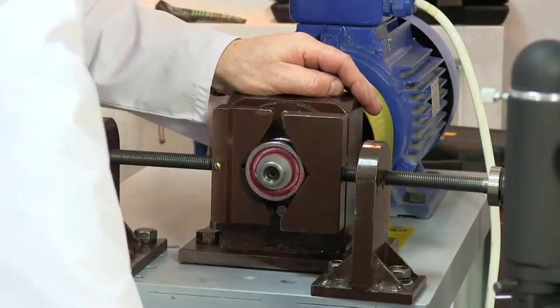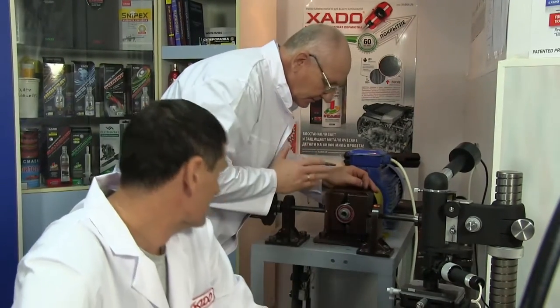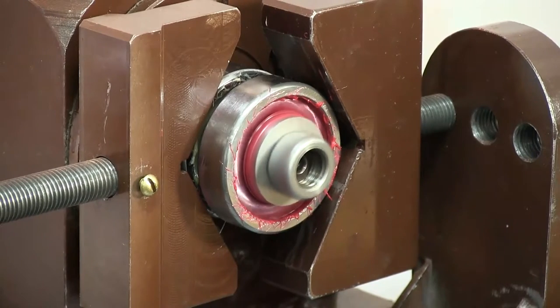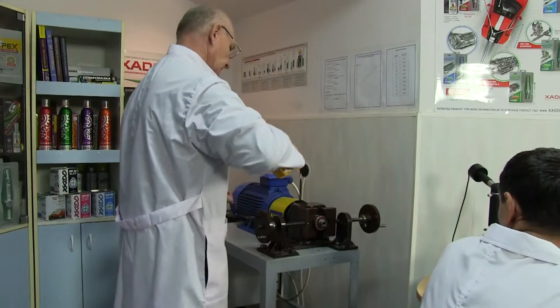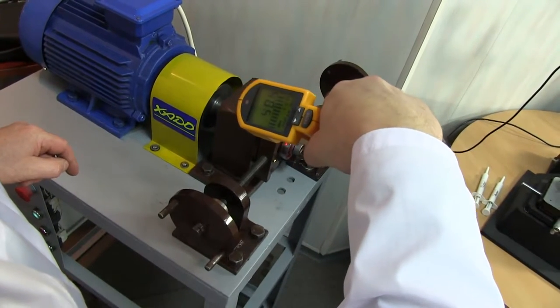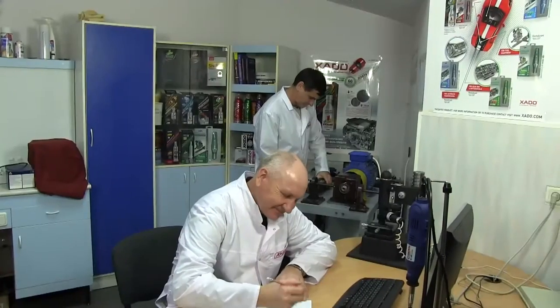During machine operation, restoration of the bearing takes place — that is, the defect is eliminated by formation of a ceramic-metal coating. We constantly control the temperature of the bearings so that they don't overheat. Under the specified load and velocity, the coating can be formed within 8 hours, but we stop our machine after 5 hours, before the end of the treatment.